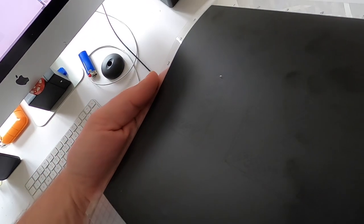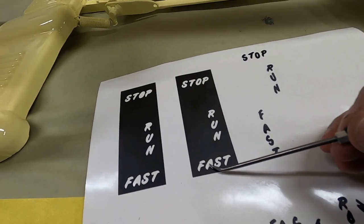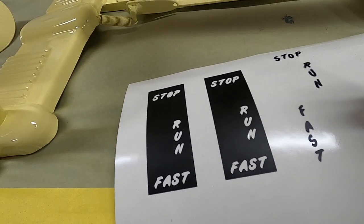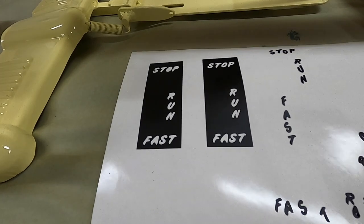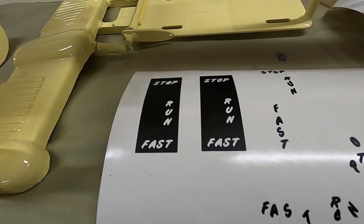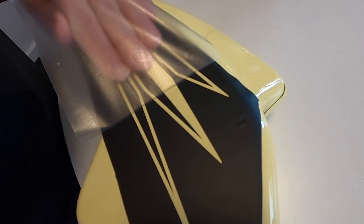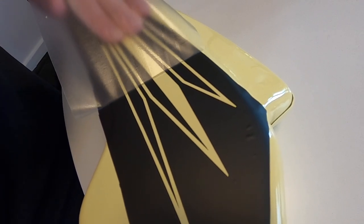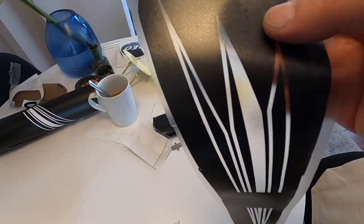It looks like the center of the R is missing on that one — it got stuck on something, so I'll probably have to use the other one. Do they show up on the camera? Yeah, I think they do. This one I'm going to have to cut out again — the center didn't come out of the A, and on this one the R, the P, and the O. So I'm going to set a deeper cut for the A. It's going to cut a little deeper on the next one — you can adjust how deep it cuts for the thickness of your vinyl. You can see how it's got the stuff stuck on there.